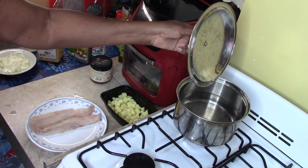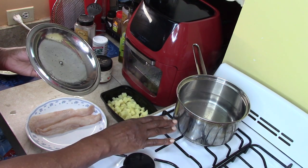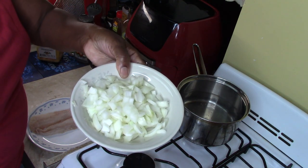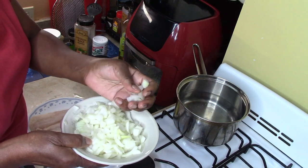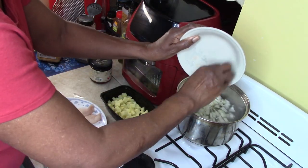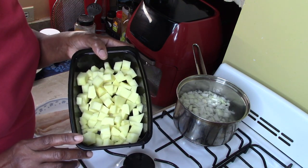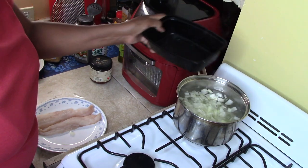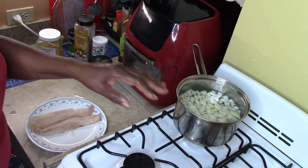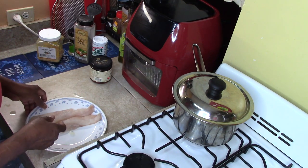In this pot here I've already added nine ounces of water, which is about half of this pot of water. Now let's add this one large onion that I cut up. I'm going to add the onions and we're going to add the white potatoes — one very large white potato. And we're going to let that get started boiling, and once that starts boiling we'll add other items.